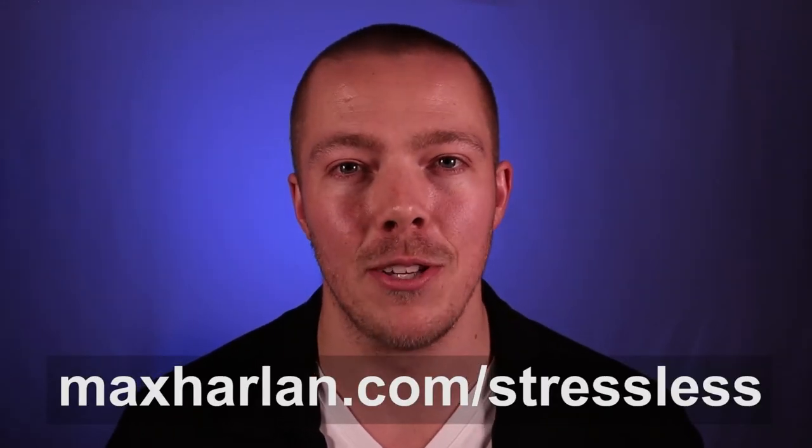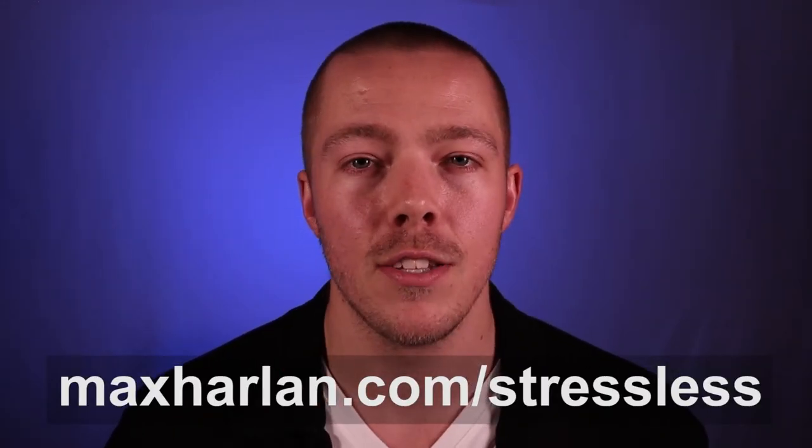Before we dive in, if you haven't already, I want to give you my free three-day stress relief mini course. This is a simple course that'll teach you three techniques, one each day, directly in your inbox, and it'll immediately help you to reduce stress. You can find it at MaxHarland.com forward slash stressless.